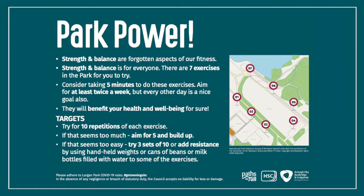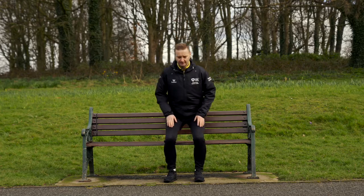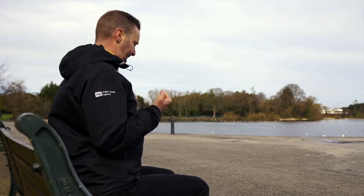Park Power is a set of strength and balance exercises aiming at building muscular strength, improving bone health and balance. It's about gradually integrating simple functional exercises into your daily routine, such as a simple sit to stand or a leg extension. There are so many exercises to choose from. These exercises will help you stay strong and mobile.